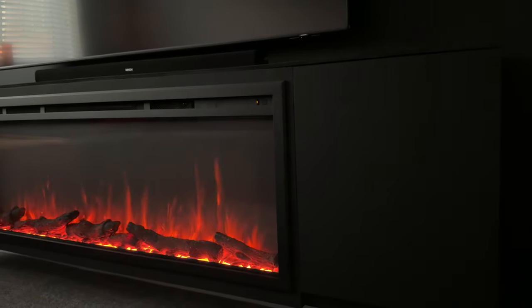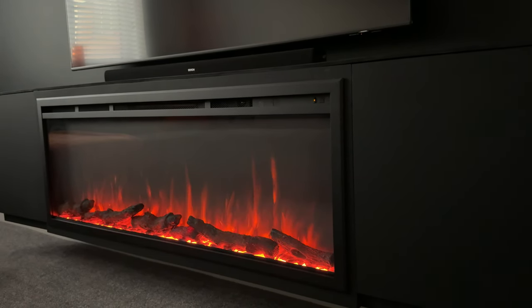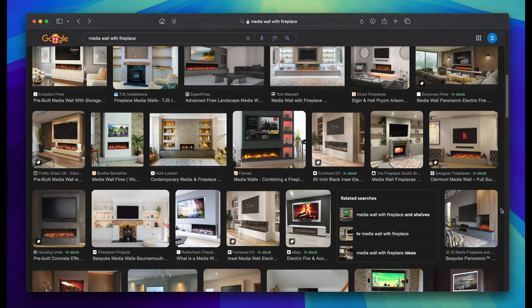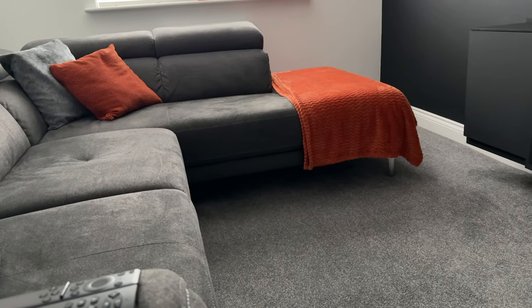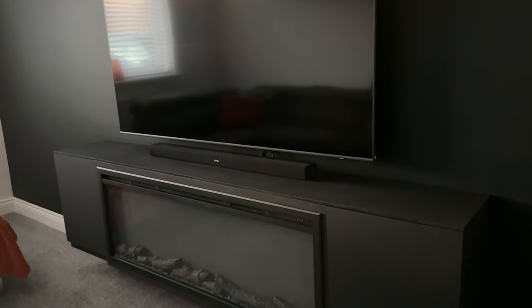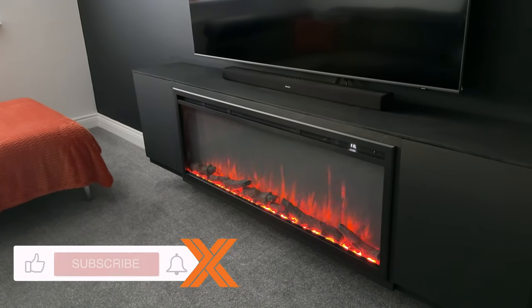Hey guys, I'm very happy to be showing you this fireplace that I purchased off Amazon. I've wanted one for many years now and I finally decided to get one about two months ago. You typically see these installed within a media wall, but I didn't want that as it would have made my fairly small room even smaller. So I thought it'd be cool to get it installed in a custom floating unit — I went all black for that stealth look, and can you blame me because this looks fire.